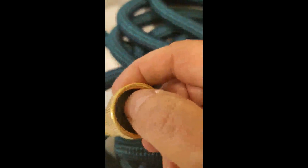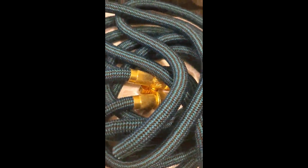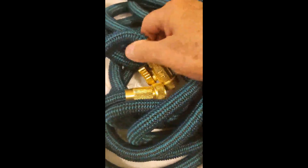All brass fittings, washers, good expandable design, and it comes with a rack to hold it and a storage bag. There's the nozzle and 50-foot length with brass fittings — what else would you do but give it five stars?